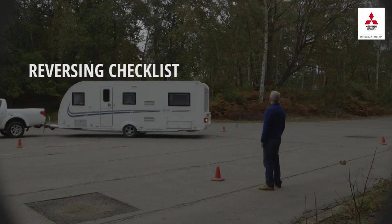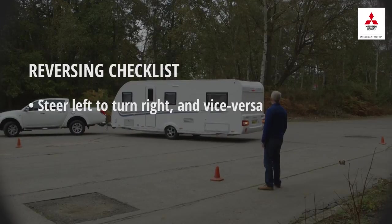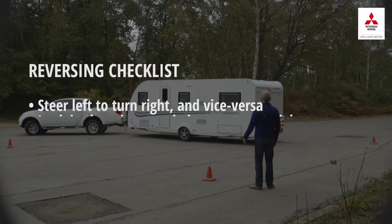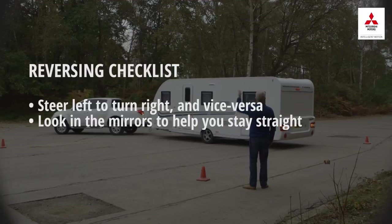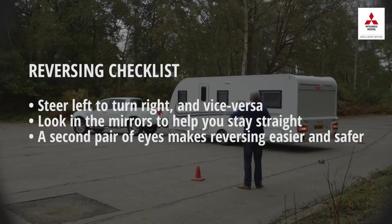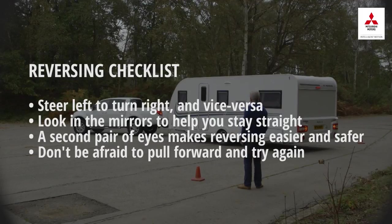Let's recap our top tips on reversing a caravan or trailer. To turn the caravan, you need to steer in the opposite direction to what you might expect in normal driving. Use your mirrors — if the caravan is growing larger in one mirror than the other, steer towards it to straighten up. Have someone standing where you can see them and where they can see you to help you reverse. If in doubt, pull forward and reverse again.